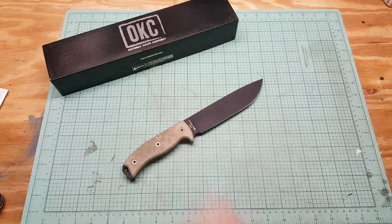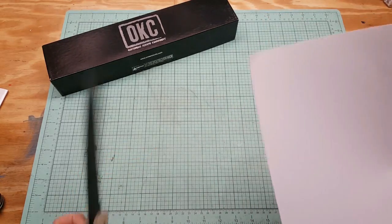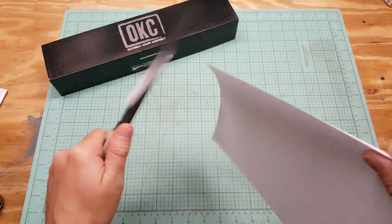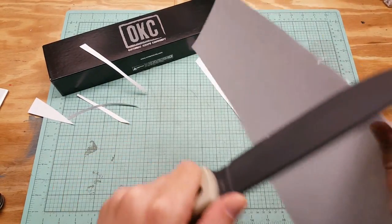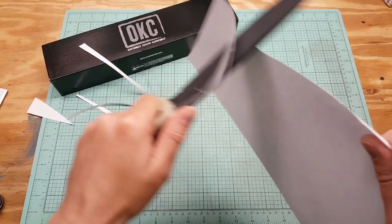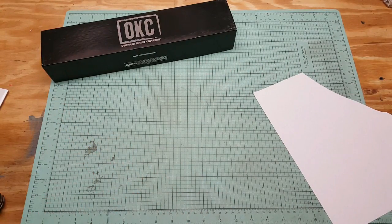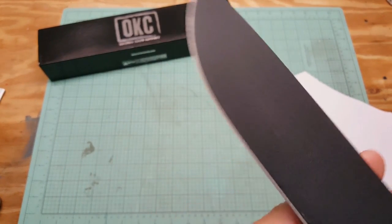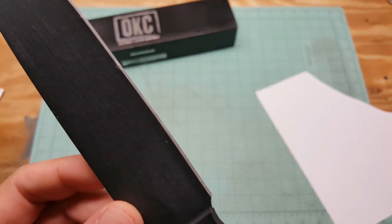Let's test the sharpening here. I'll find a piece of paper quick and do a paper test. Razor sharp out of the box. Razor sharp, no issues there. I've seen some complaints on some forums — people say they don't come sharp. That's a lie; this thing's razor sharp.